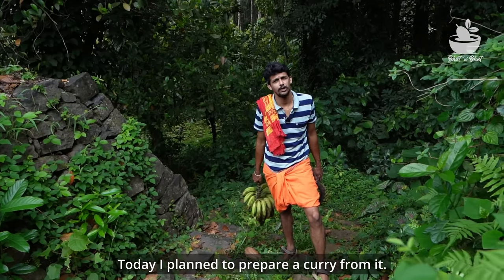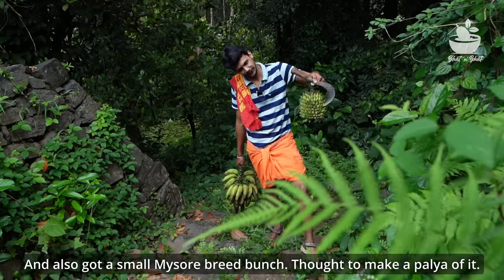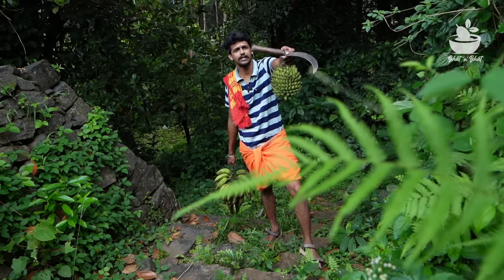This is a tree tree tree that we have to feed. This is a tree tree tree from Mysore.